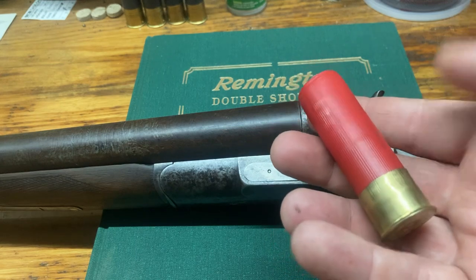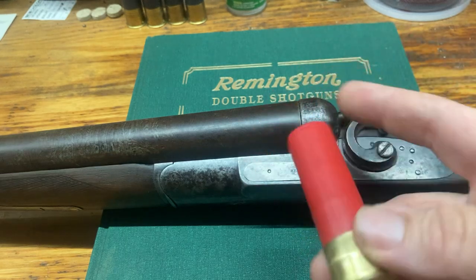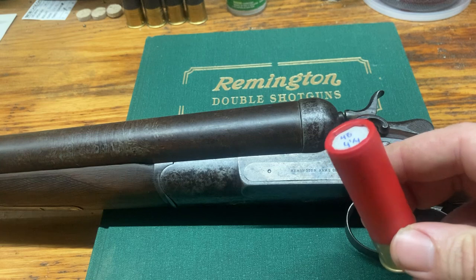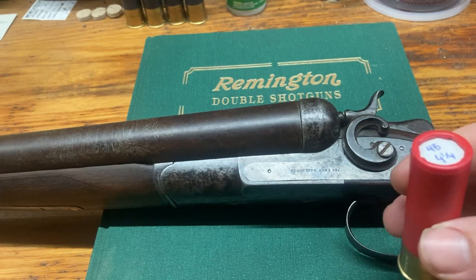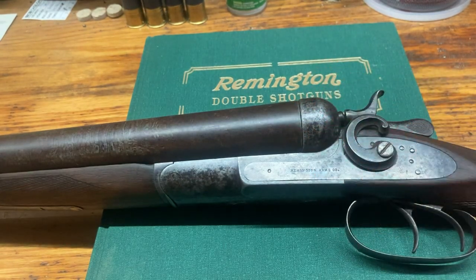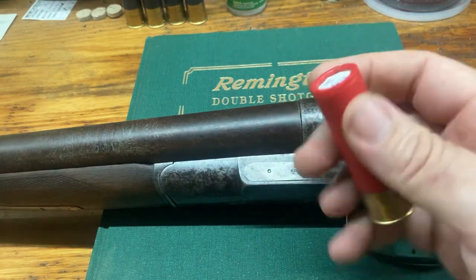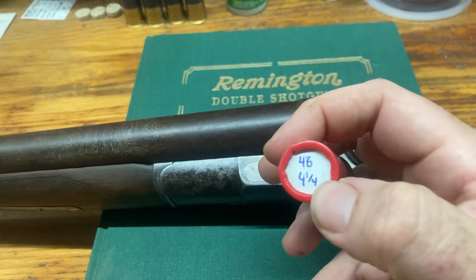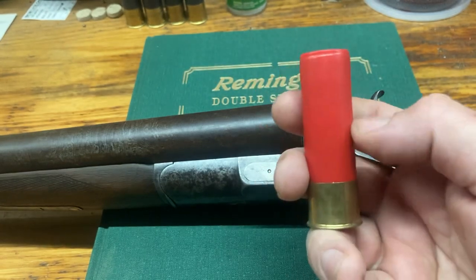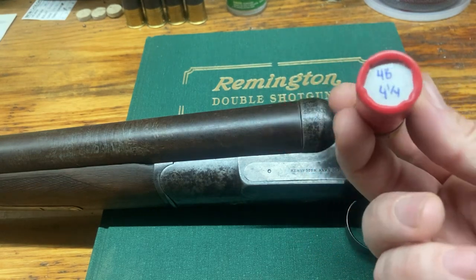I reload using plastic hulls — this is a Cheddite hull that I've resized, probably on its second firing. You can cut down your own hulls; I'll show how in another video. I'm currently using a dowel and clamps to hold my iPhone for filming. I cut these hulls down from three-and-a-half inch. You can tell they've been roll-crimped — they get a little messy after a few firings. In here I have number four bismuth, four and a quarter drams of black powder, and fiber wads — a pretty hefty load.